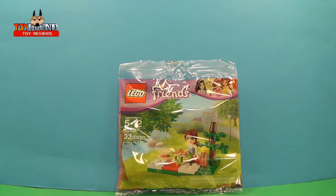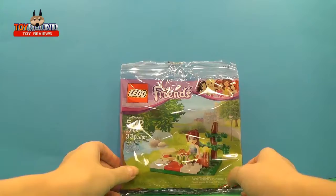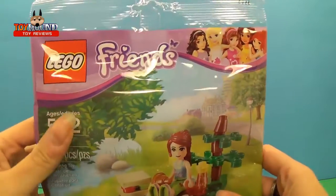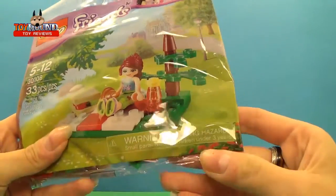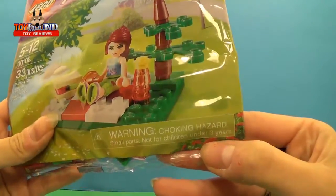Hi Youtubers, this is Alyssa here from Team Toyon here to review a Lego Friends Pack. We have ages 5 to 12 right here, 33 pieces, you got the item number, and a Choking Hazard warning for children under 3 years.